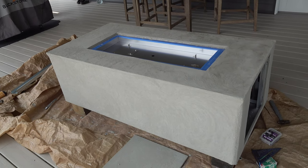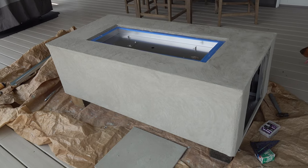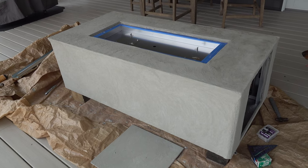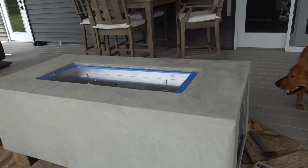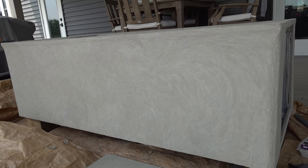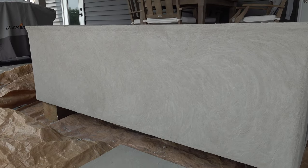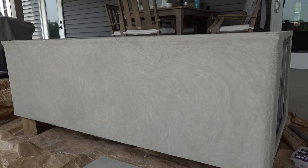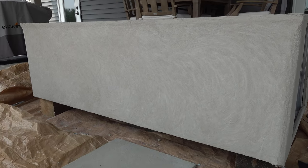Our fire table now has four layers total of the thinset mortar on there, and we're just waiting for that to finish drying and setting. This is just the standard gray color it comes in — it actually almost looks like a beige-y cream once it dries completely, which is perfect for what I want. You can also buy mortar dye to add into the mixture if you wanted a different color.